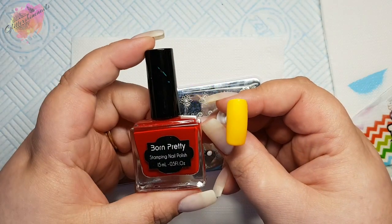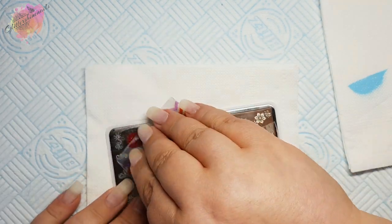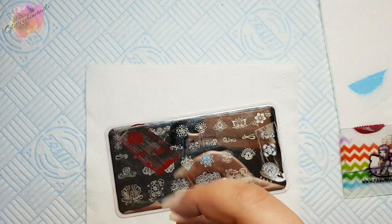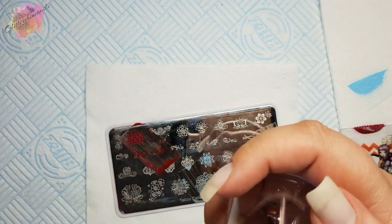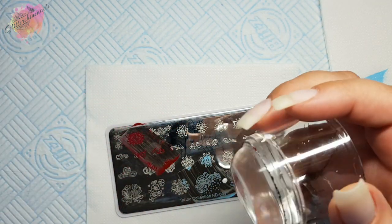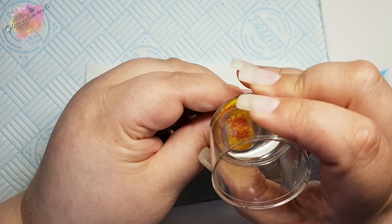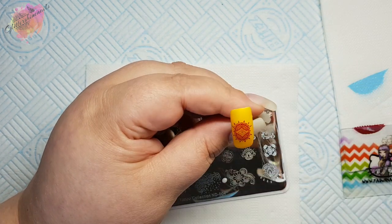For the third swatch I'm going to use a yellow nail tip along with a red stamping polish. This colour combo and design would look stunning for a late summer to autumn mani. There is a lot of detail in that centre part and again I've turned the image just so that I get more on the tip.